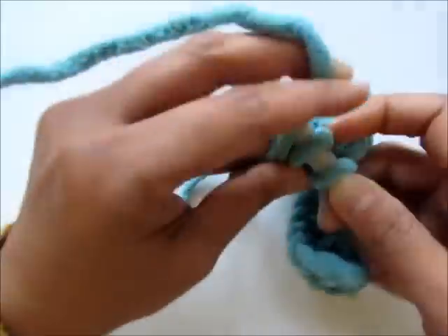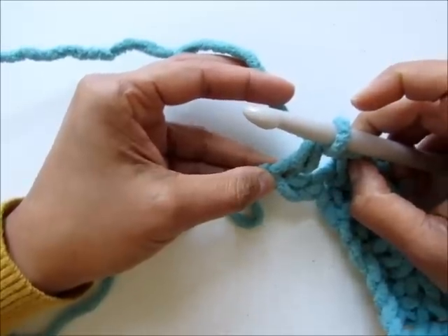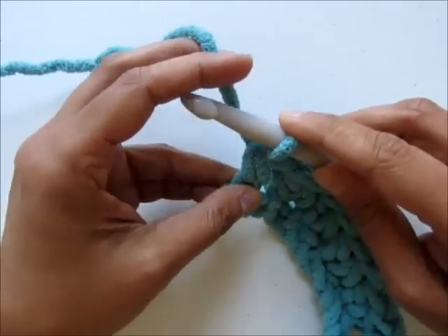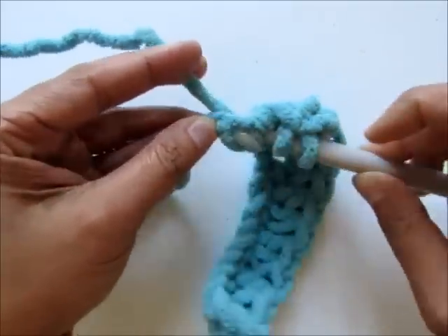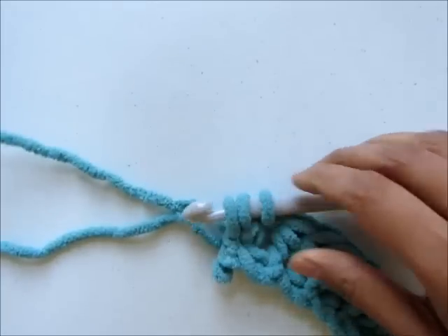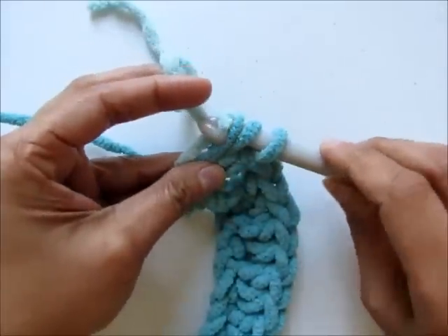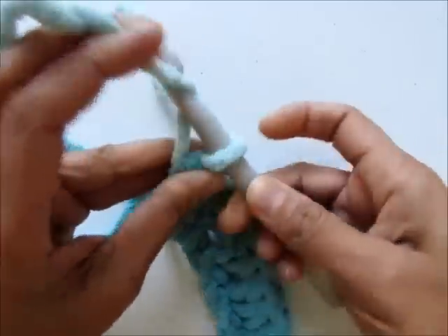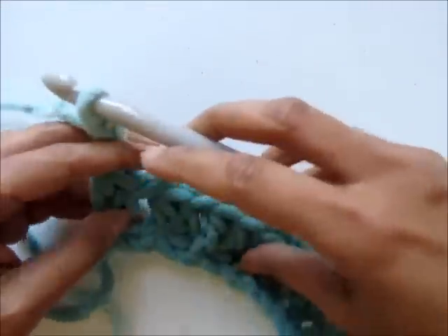I'm going to work my first half double crochet in the last chain. Now I'll start working my second one and when I have three loops left on my hook I will pull through the next color. Start a half double crochet as usual — yarn over, insert your hook into the chain, pull up a loop, and when you have three loops left on your hook, instead of pulling through this same color, pick up the next color which is light blue and yarn over with that and pull through the three loops to complete your last half double crochet. Chain two and turn.